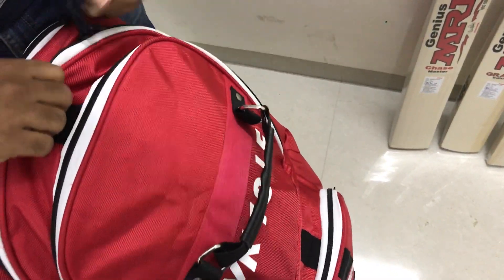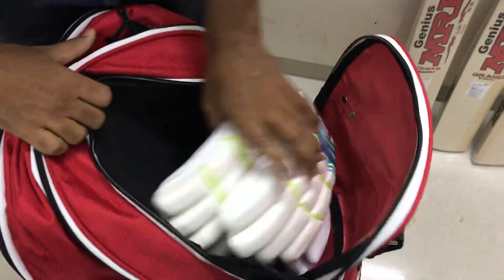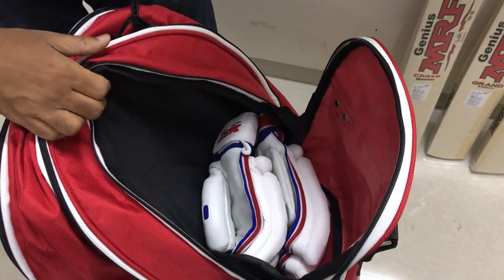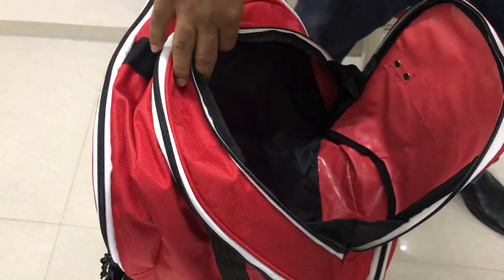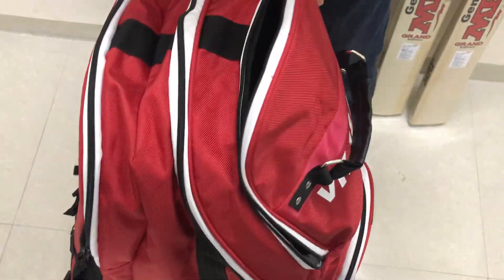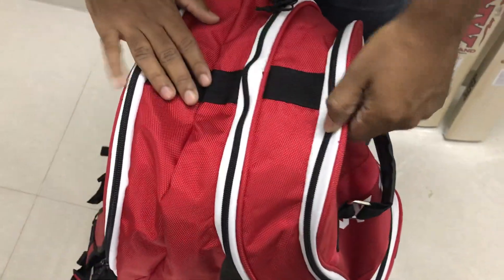Next comes another section where we have kept some gloves. You can easily put two pairs of gloves in it. For now we have put the MRF Grand Edition and MRF Warrior cricket batting gloves. So these are three compartments: one for bats, one for helmet, one for gloves.